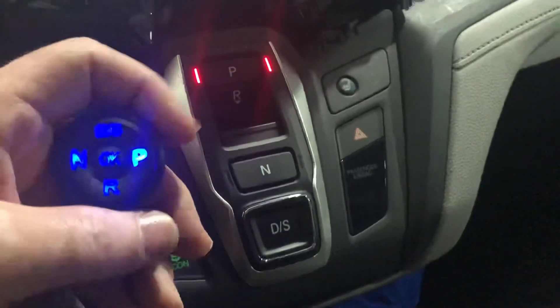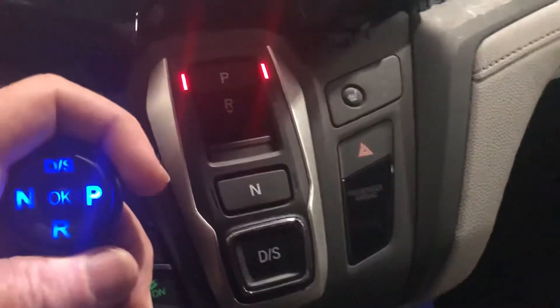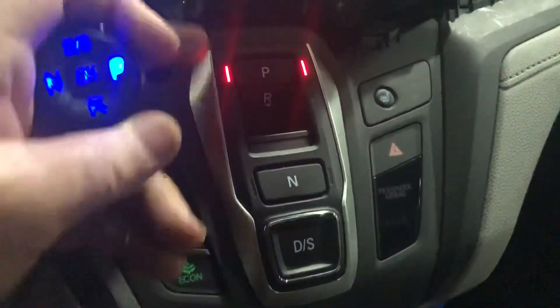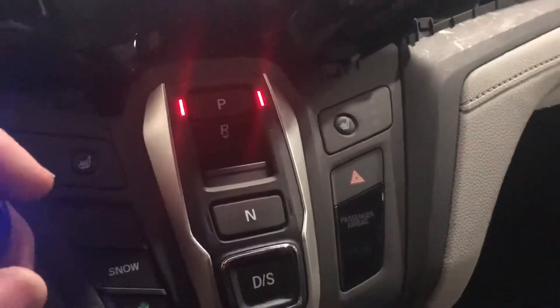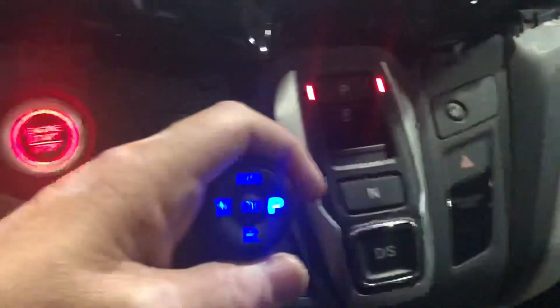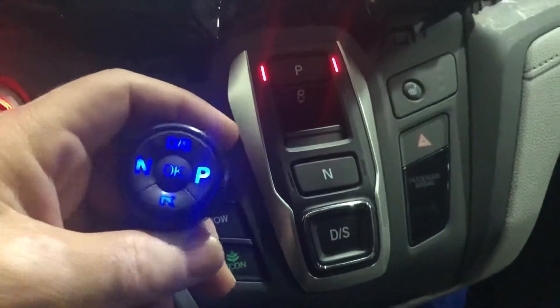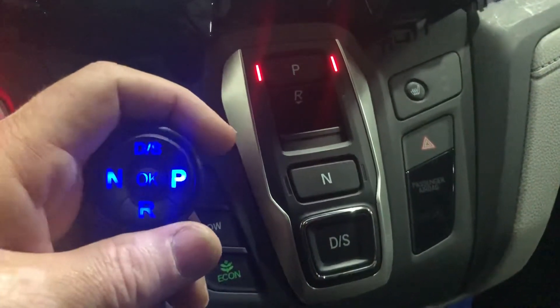Today's video will show the Honda Odyssey 2019 electronic gear shifter. This is the electronic gear shifter on the Honda, and it's fully fly-by-wire — no actuators, no cables, and no brackets. This is our round input device for gear shifting solutions, and I'm going to show how it works.